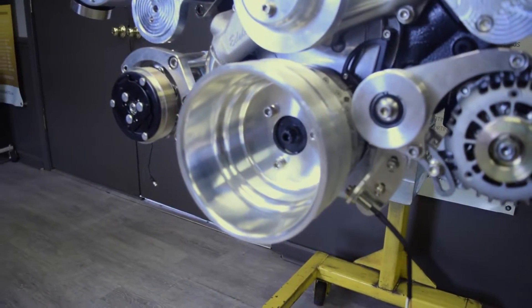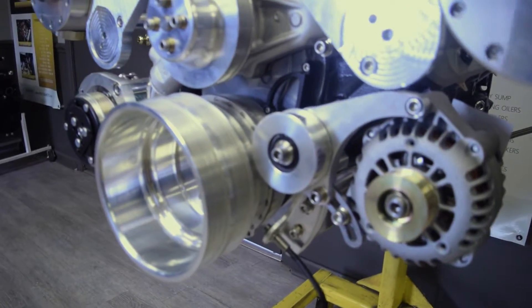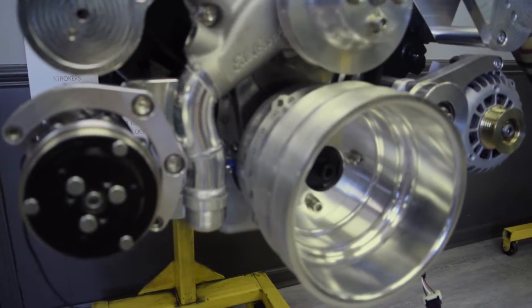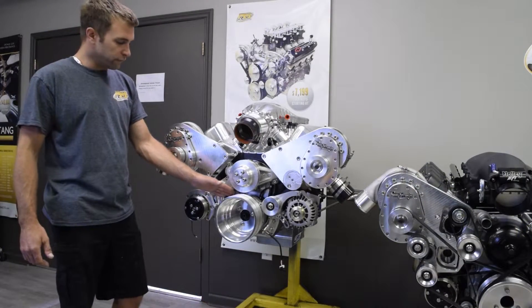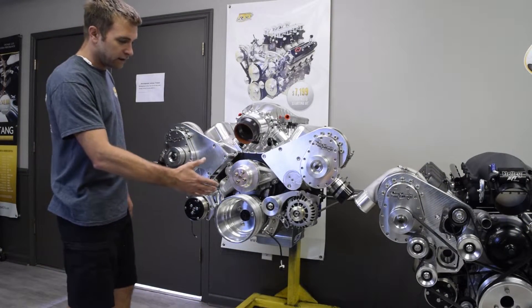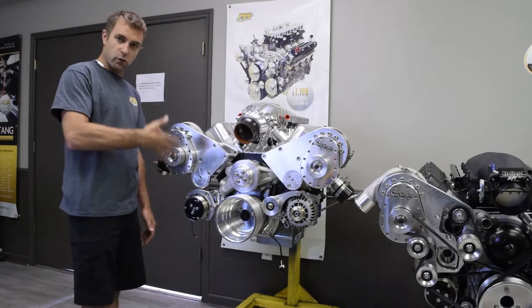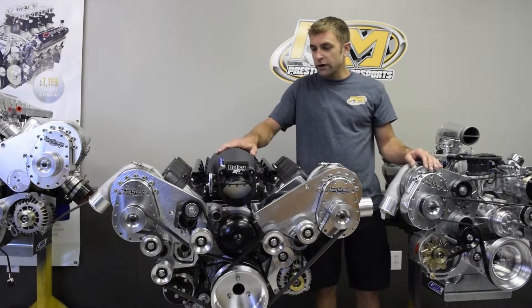Down here in the front we have our crank pickup. One of the nice things with the Innovators West balancers we run — it has a magnet in the front of the balancer, so it's got a flying magnet. We just created our own small bracket in order to get the crankshaft pickup for ignition timing.